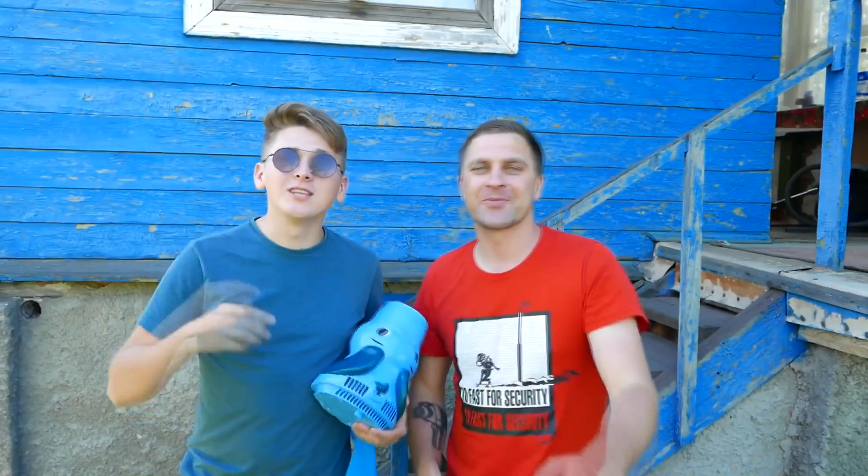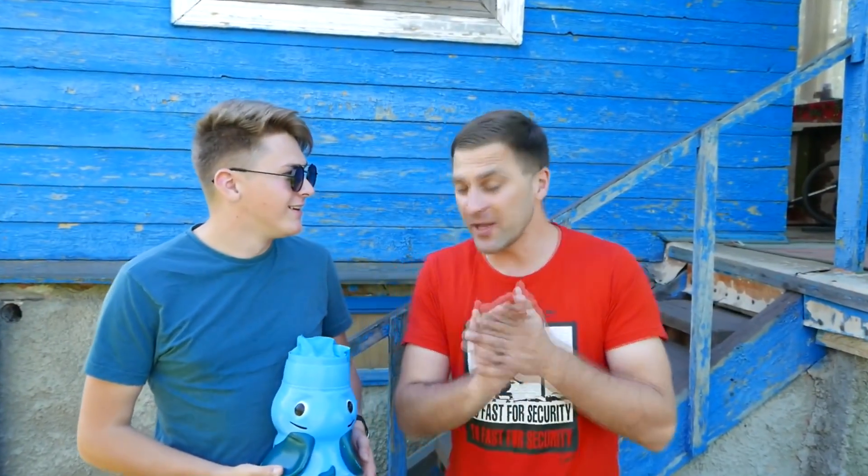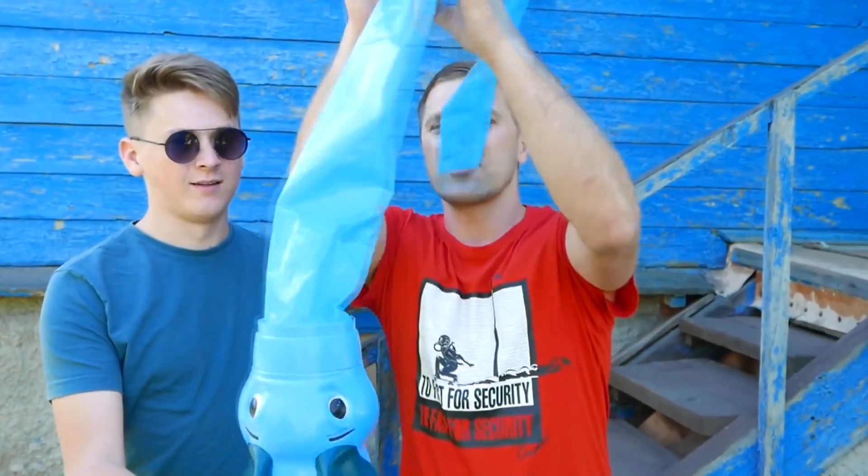Remember that in the last video we showed you a really cool elephant? It amused us by the fact that its trunk gets inflated and blows air, thanks to the latch fan built within it, with the help of which the trunk turns into an aero tube.